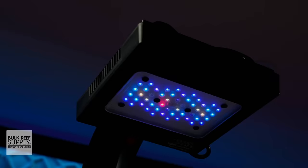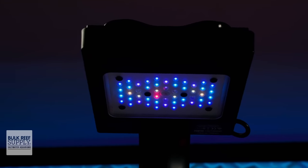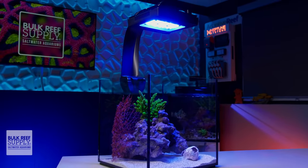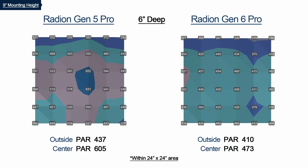The HEi2 optics are made up of two components: the newer HEi secondary optic, as well as the new primary optics on the individual LEDs themselves. Paired together, they create a T5-like spread of PAR without the typical hotspot right below the LED fixture. At only six inches deep in a 24-inch cube, the G6 smooths out the light field better than the G5 and provides a wider coverage area with its wider 126-degree beam angle over the previous 110 degrees of the G5.